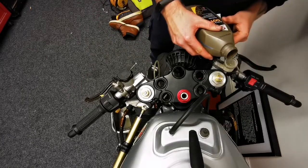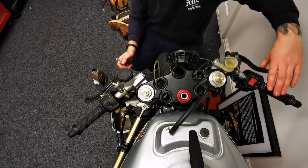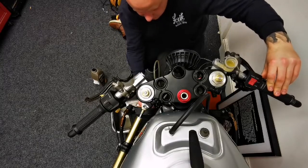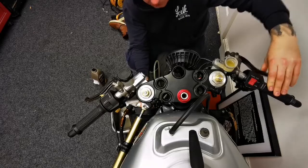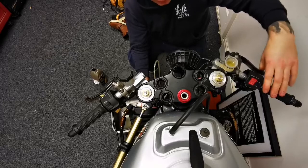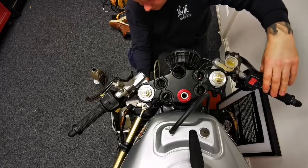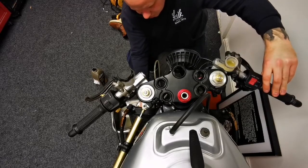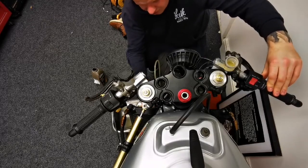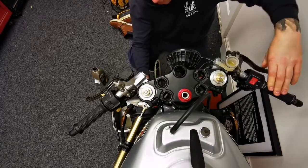Oh, nearly ran it dry. When you change to Brembo reservoirs like this, they are absolutely tiny. When you're working on your own without an assistant, it's difficult. I've got a few people who can come help me, but it'd have to be a weekday — and we're working on a school night tonight. I'm probably going to time-lapse a bit more in this video, because doing this is pretty monotonous. As a lot of people will know, bleeding brakes is very, very boring — probably one of the most boring things on a bike to do.